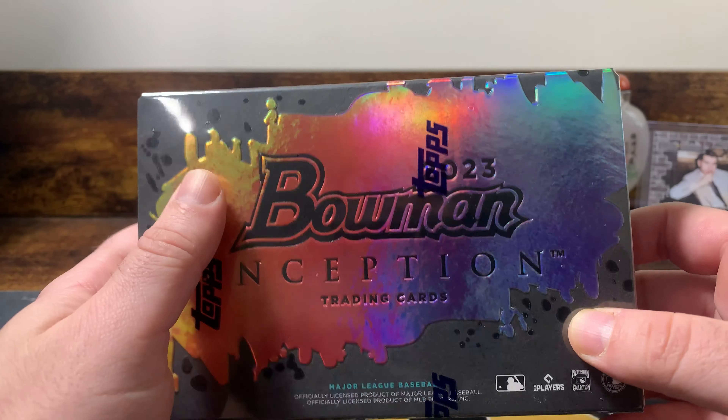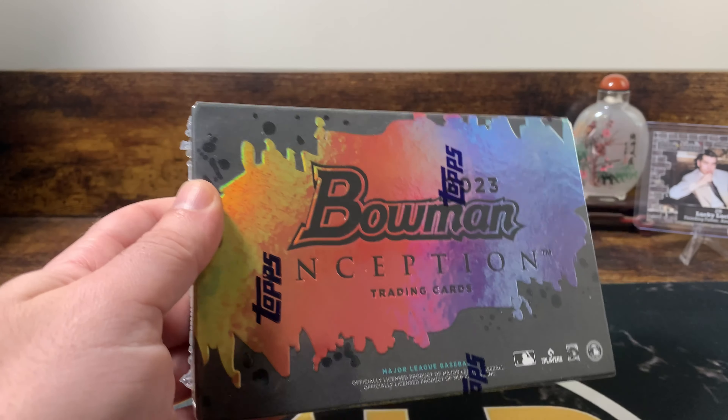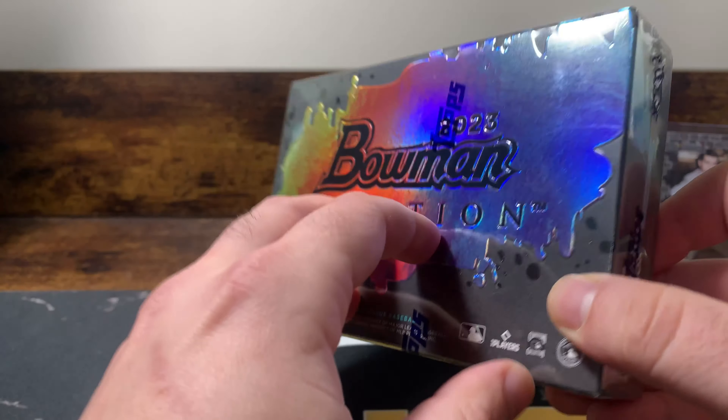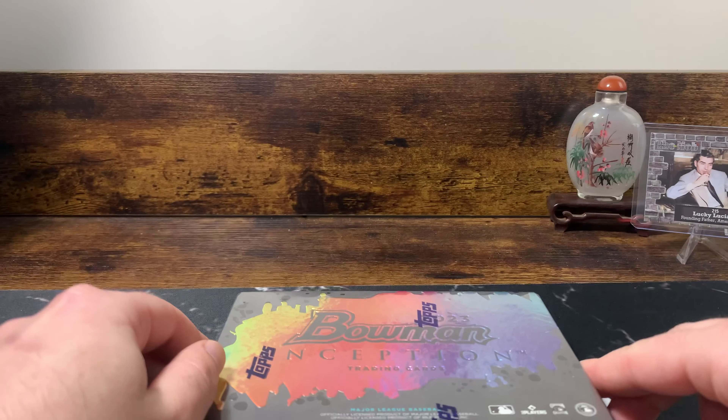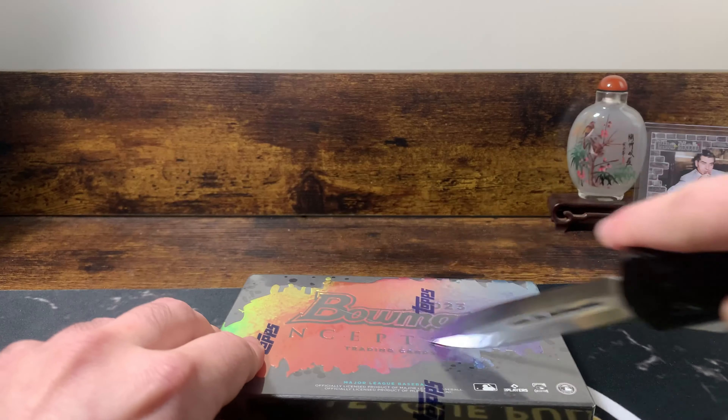This box retails anywhere from $160 to $200. I got this for $160. The breakers are doing it for around $200, it seems. But I saw some cool stuff get hit, so we'll just get right into it and try to have a good time with it.